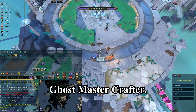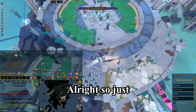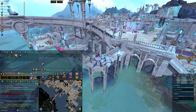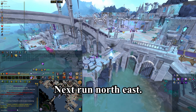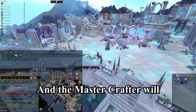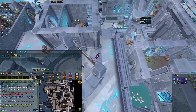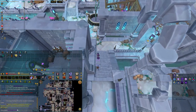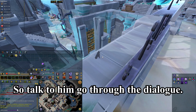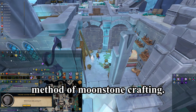Next, we need to talk to the Ghost Master Crafter. Teleport using the lodestone, then run north-east and the Master Crafter will be down this path right here. Make sure you wear your brown apron, talk to him, go through the dialogue, and he will teach you the method of moonstone crafting.